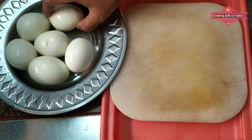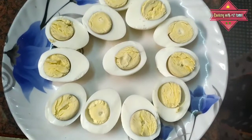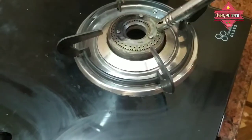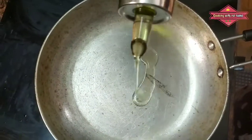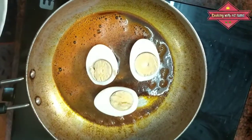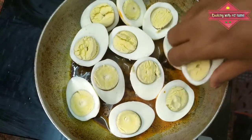We will boil it to the egg. Then we will boil it again. If we have boiled it, we will heat it. If we boil it again, we will boil it again. Now let's boil it again.